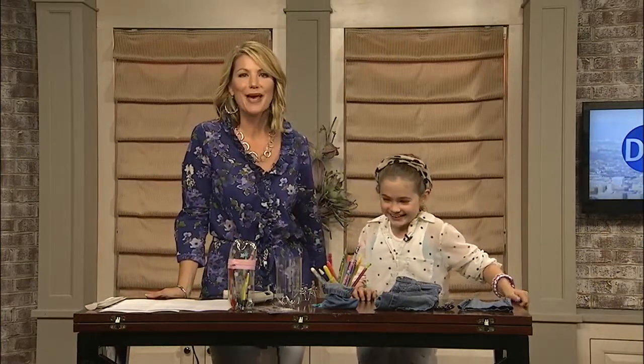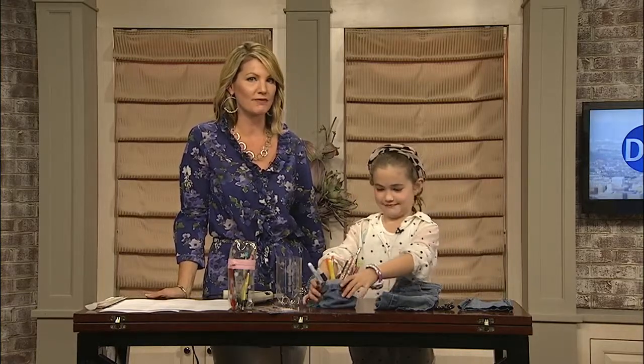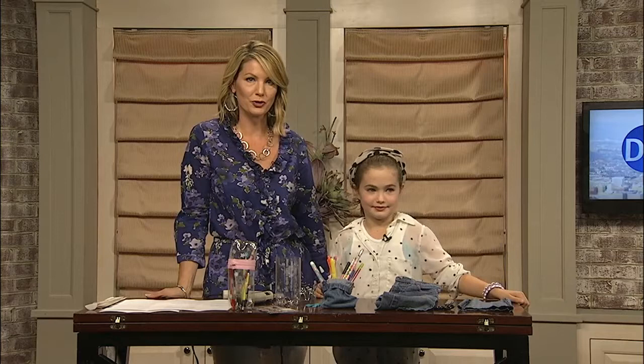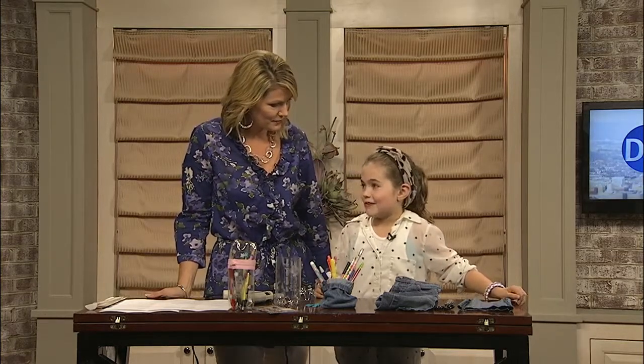It's the most wonderful time of the year — it's back-to-school time! And while you pick up all those brand new pens, pencils, and crayons for your kids, how do you store them? For today's DIY Friday segment, I've invited my daughter Lydia on the show to demonstrate how we can make our own pencil pouches. It's super easy, right? We got the idea from YouTube — we were just hanging out watching YouTube.